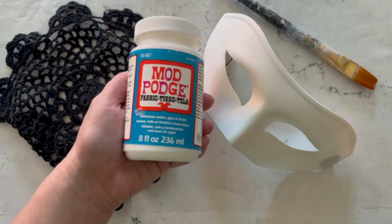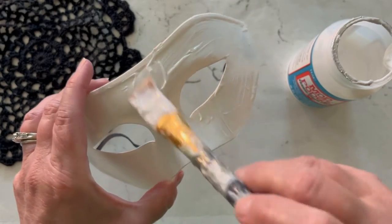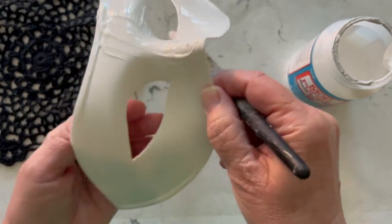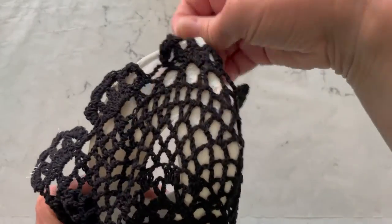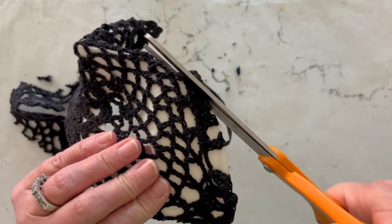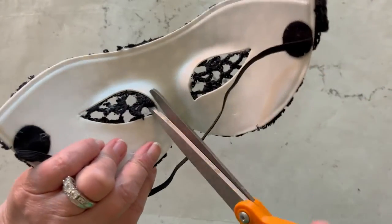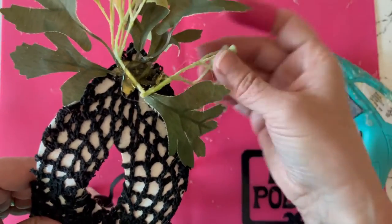To make the masquerade mask I'm using Fabric Mod Podge — this is a great formula for attaching fabric or fibers to other fibers or to other materials. I'm using a doily. You're just going to apply the Fabric Mod Podge all over the mask, then press the doily into the mask. Once it's dry you can use scissors to cut off the excess and cut around the eye holes. Then I'm just adding some flowers and decorative details to the sides.